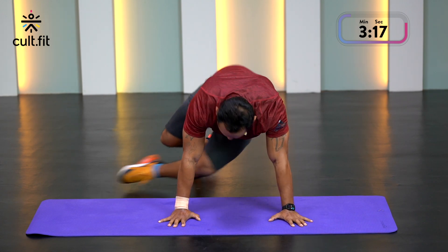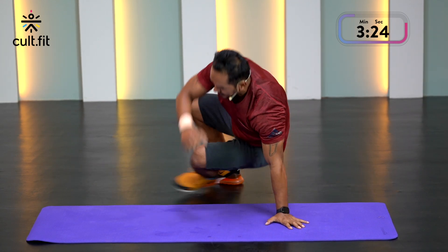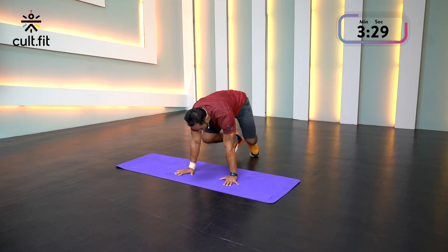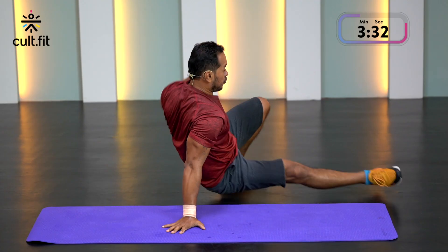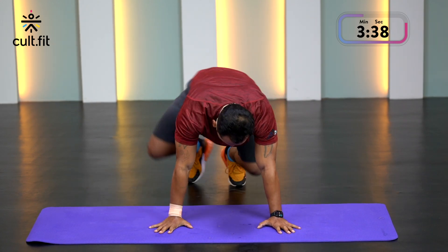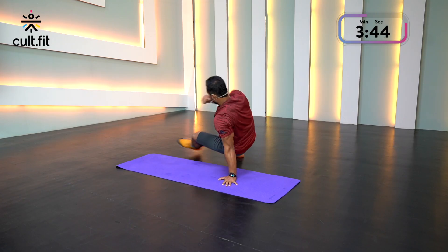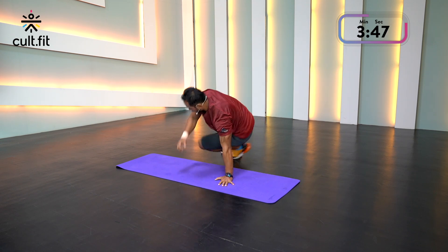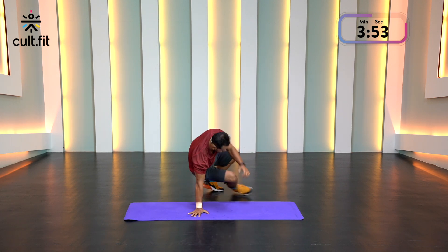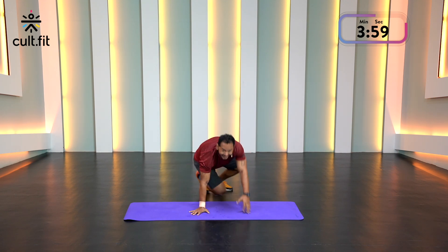Kick through, kick through. If you can, open up your arms as well — you can do this. Keep moving. Breathe out as you kick. Good work, come on team. Last one after this. Last few seconds — how are we feeling? And done.